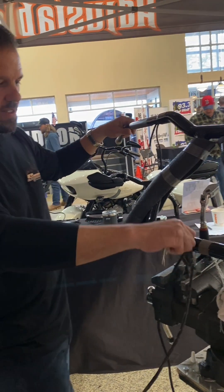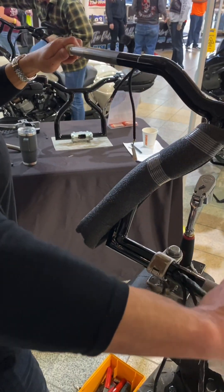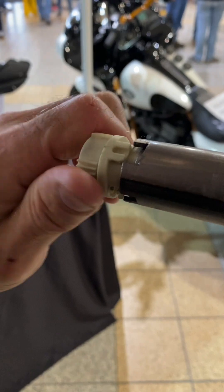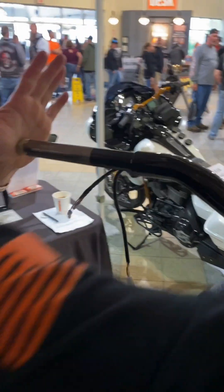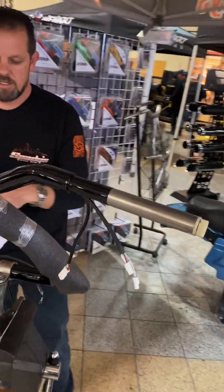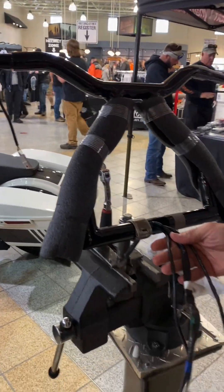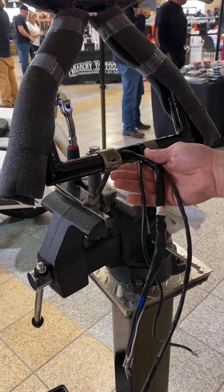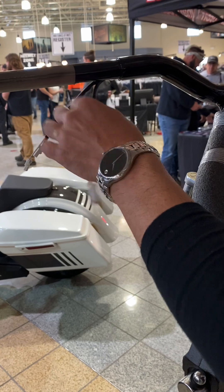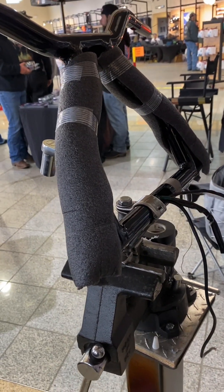Now we're going to focus on the throttle. We grab the throttle only — push and pull. Line that up. I machine these so that they're very nice and tight; they're not just going to slip in and be sloppy. You literally have to hold the bar and push, and then that locks it in place. And there you have it — unedited video showing you how we do our wiring. You can fine tune these just by pushing and pulling as well. The lube is awesome because it will stay in there and eventually dry up, and you don't have to worry about any chemicals affecting the paint.